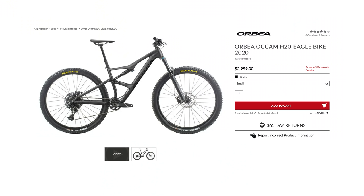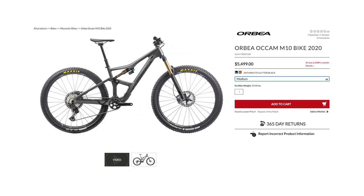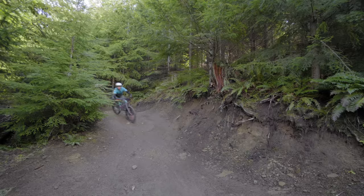Take a quick minute and hit that link below to Jensen USA and check out the various models of the Ockham. There's a budget price-point version for just under $3,000. I noticed the M10 version seemed like a very good value — only $1,500 more than the M30 but you get a carbon fiber frame, a 36 fork up front, and the DPX2 rear shock. Huge shout out to Jensen USA for supporting all these different bikes on my channel in 2020 — I've ridden an Intense Taser e-bike, a Cro-Mag Stylus hardtail, and the Orbea Ockham. Let me know what you want to see next. Thank you all for watching. Hit that red subscribe button below — I'll see you guys on the trail.